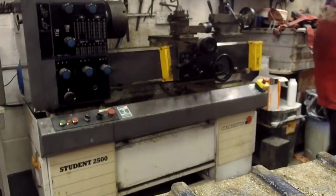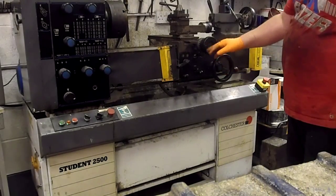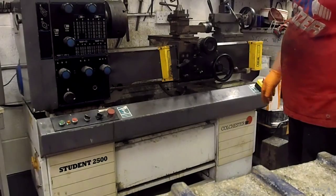Here we have the sale of my lathe. It's a single phase and it's a Colchester Student 2500. Everything works spot on. I have a couple of little handles to go on here, which I haven't got on yet — they're here with the lathe.